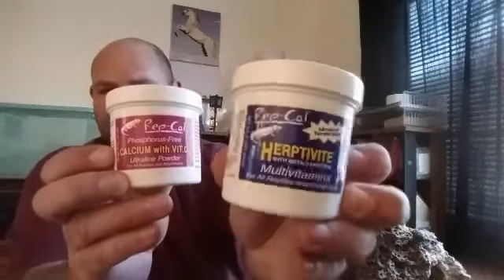When the dragons eat their crickets, you want to use this — calcium with vitamin D, which comes in powder form — and some other vitamin supplement. You take a tablespoon of each, put them in a Ziploc bag, add your crickets or roaches, shake it up, and then put them into the tank with the dragon so they can eat.